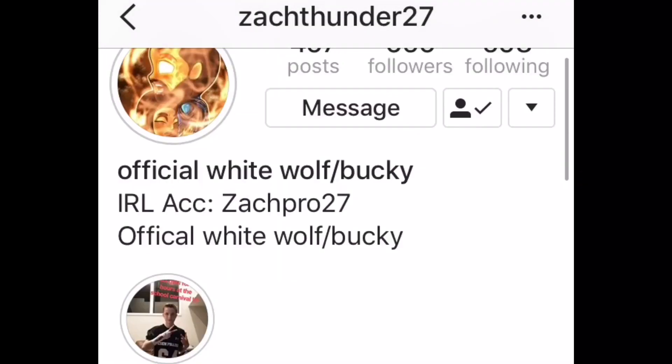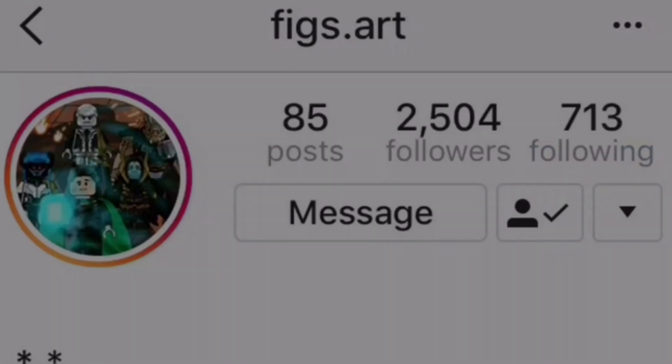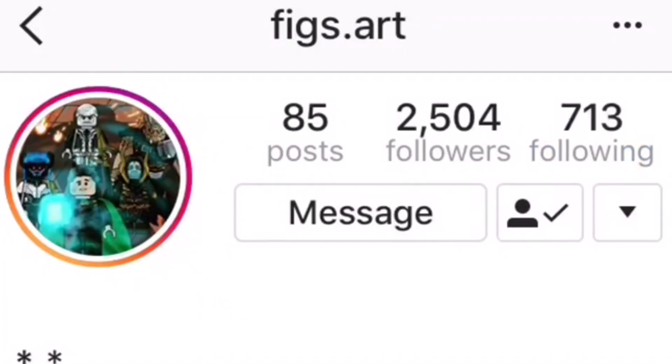For the Doctor Strange minifigure, my favorite of his is Thor. I just love the way Stormbreaker looks in minifigure form. I'll link his Instagram and figs.art's Instagram in the description below.